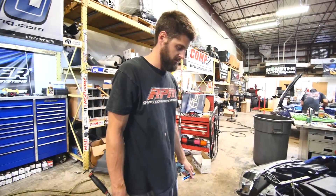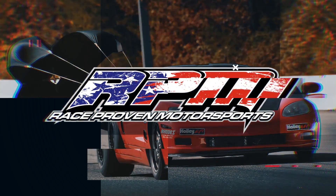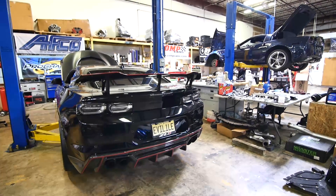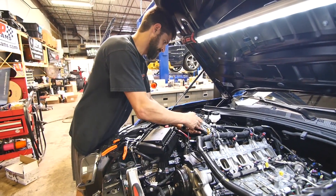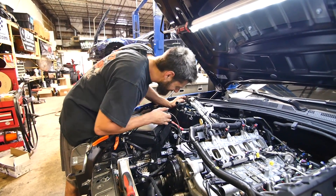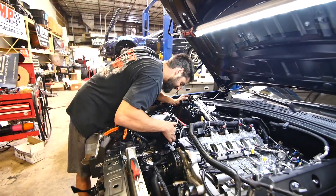And the viewers get to see a whole new cam shop. So Matthew, what would you say you do here? A goddamn people person. Can't you people see that? What the hell's wrong with you people?